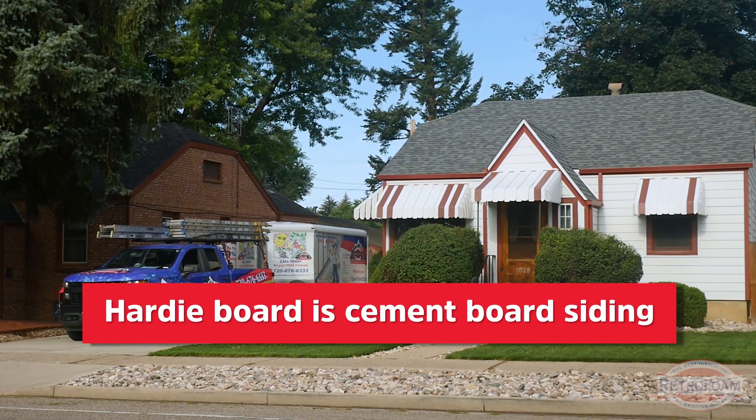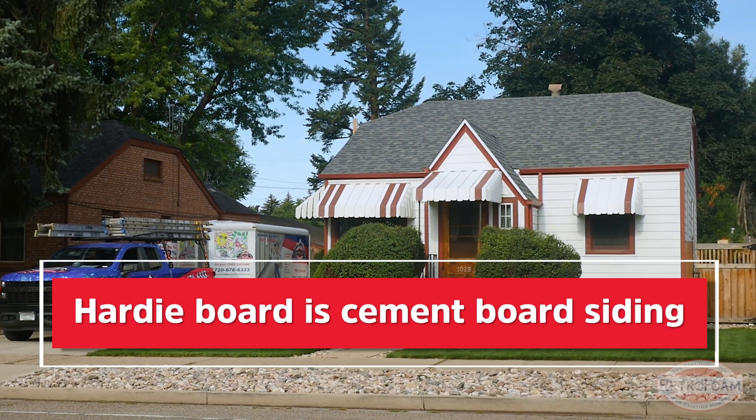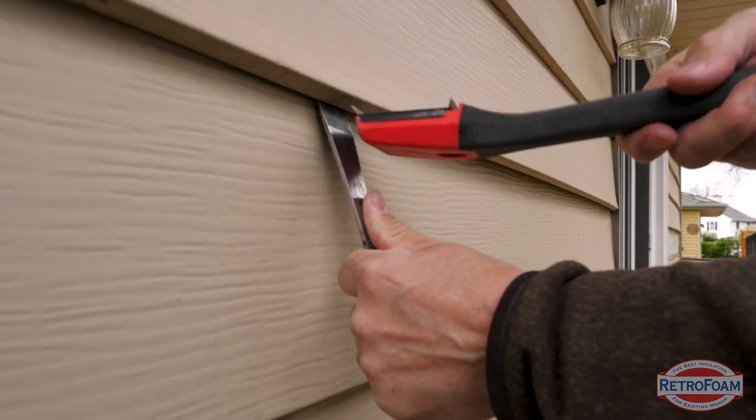You may be asking yourself, what's Hardy board? Well if you have to ask it probably doesn't apply to you, but you may know Hardy board as cement board. The install process can be similar to how aluminum siding is taken off, but it is a little different obviously being a totally different material.